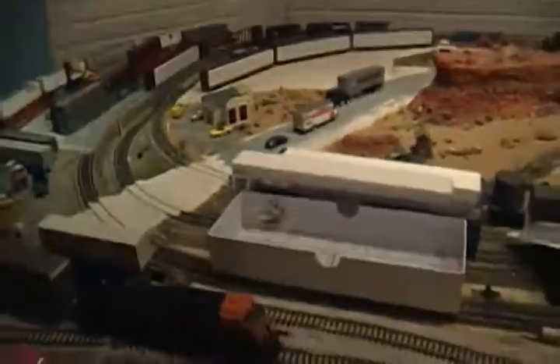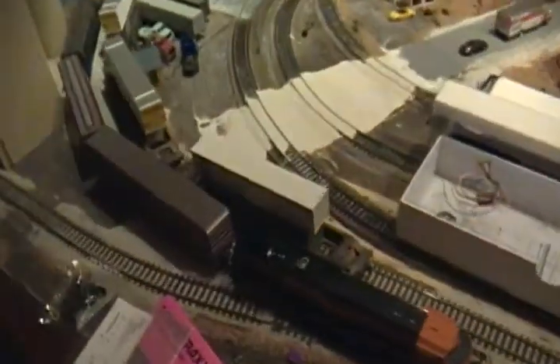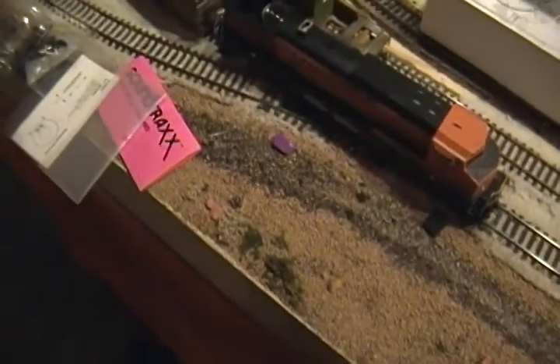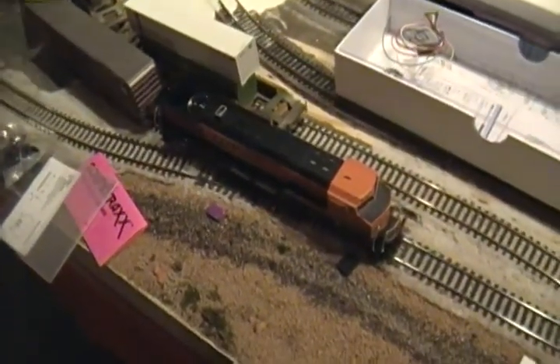This is going to be official — first time around the layout. Here it goes, we're going to go off the brake. Kind of getting a long video here, sorry. I'll make part two of going around the layout. We'll be right back, thank you.